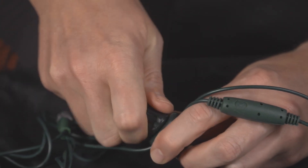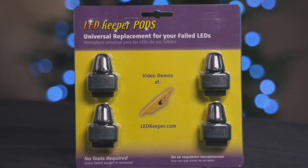After the wires are set and the pod is sealed with the cap, your LED light set is now ready to use. You can purchase more replacement pods at our website, ledkeeper.com.